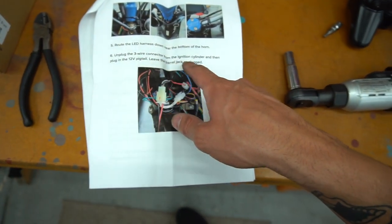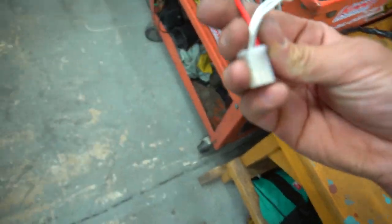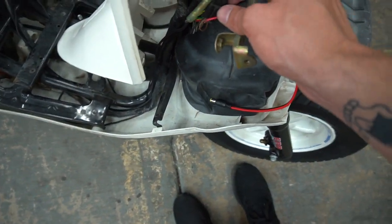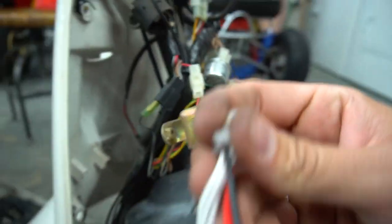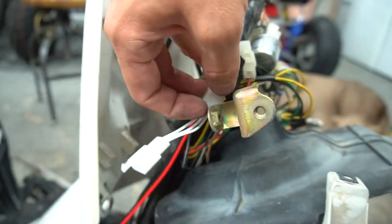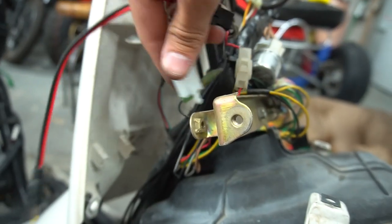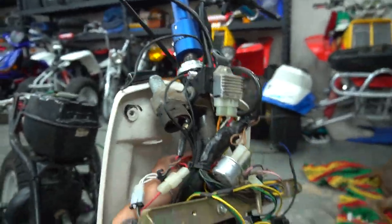Besides the straight stem mount there's also a bar clamp option - you put the LED through there and it looks sleek, which is what I have down there. Next we're going to unplug the three-wire connector from the ignition cylinder and plug in the 12-volt pigtail. It comes with a nice pigtail off the side of it. So we unplug the three-connector, that plugs into the new connector, and then we plug the original back into the other side.